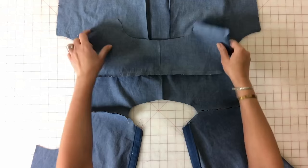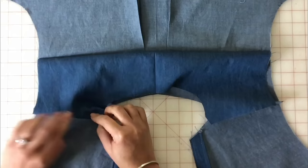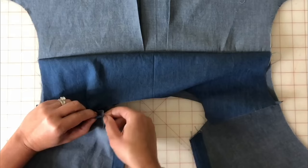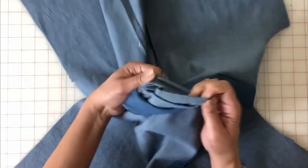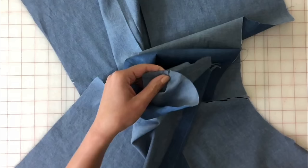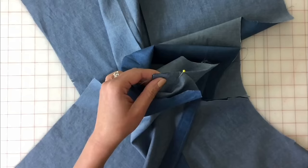Bring up the facing, take the facing and fold it under where the seam allowance would be, and lay it on top of the stitch line. Then grab hold of the edges on the inside, turn it out, and match up your notches. Go ahead and pin that.